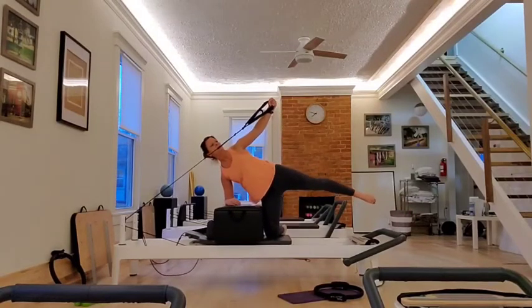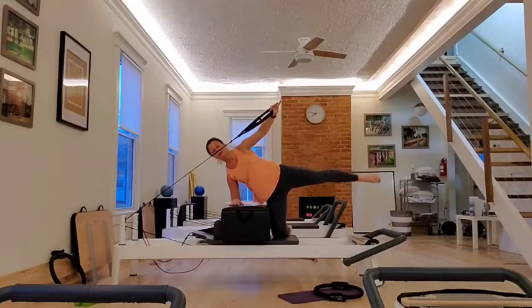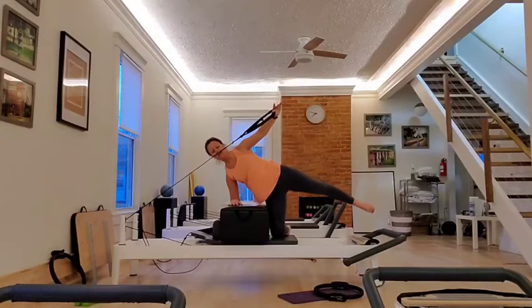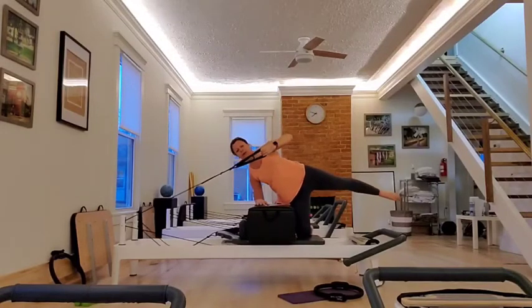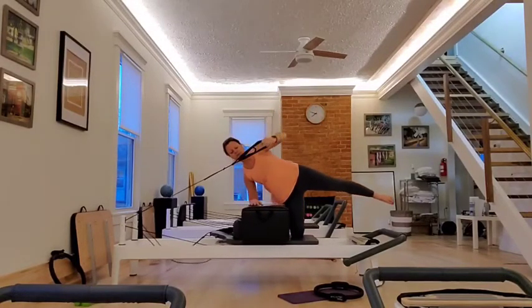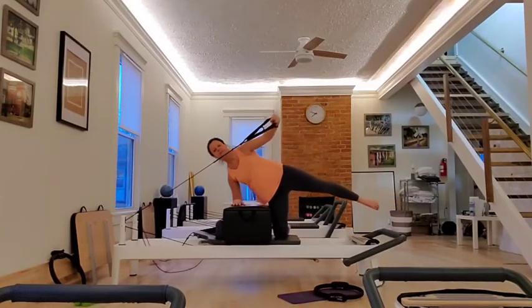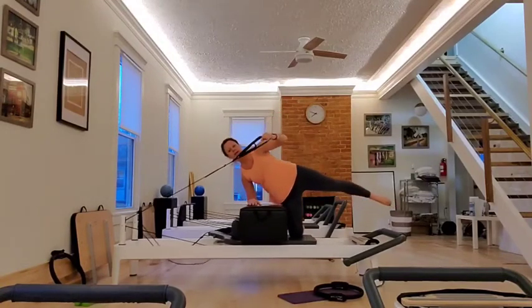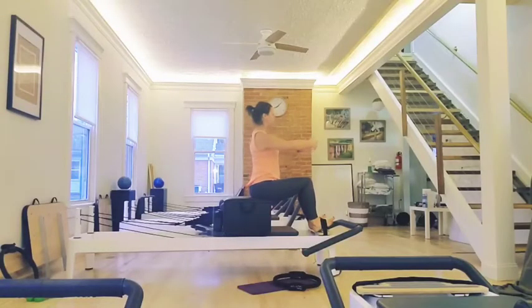Hold it there. Lift the leg, lower. Lift, lower. Five, four, three, two. Hold it up there. Bend the elbow in, press out — six. Just hinging at the elbow. Five, four, three. Keep your core engaged. Two. The edge of the box high on your sits bones. Take an inhale.